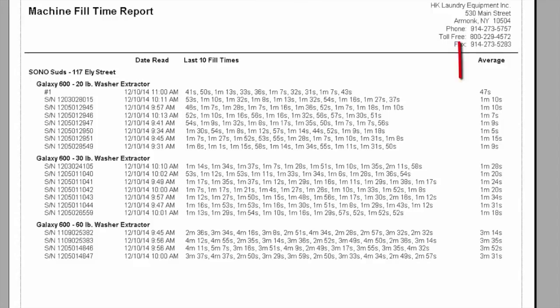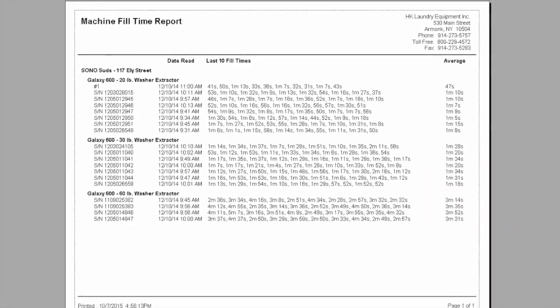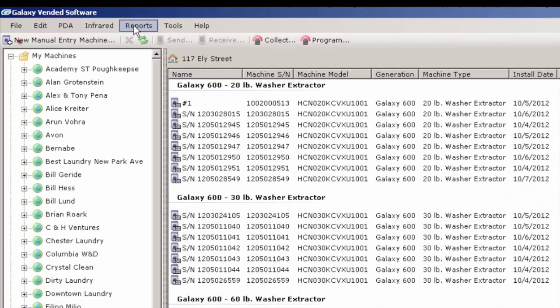If we take a look at our 20-pounders, you will see that they are all roughly about a minute, a minute and ten seconds. The one that is really out there is a quick fill time that is 47 seconds — very interesting. If we take a look at our 60-pounders, they are all three and a half to four minutes. And if we take a look at our 30-pounders, they are roughly a minute and a half. So everybody is pretty much in line, and this is a good indication that fills are good.